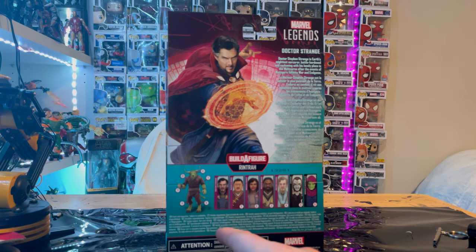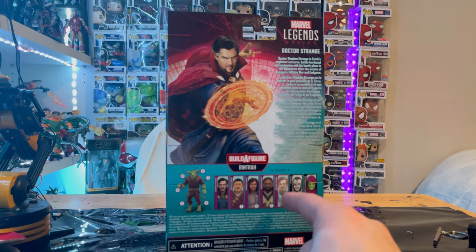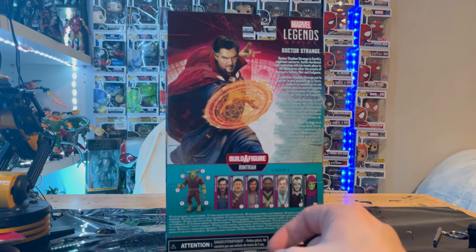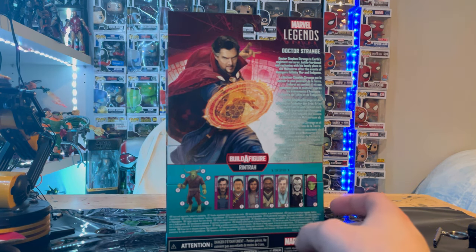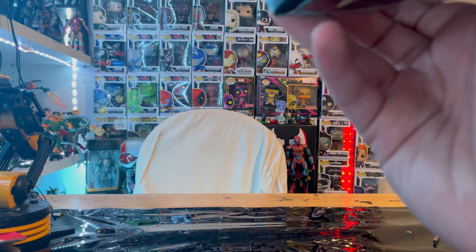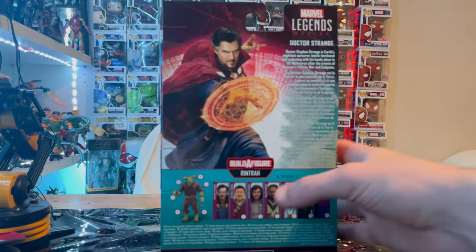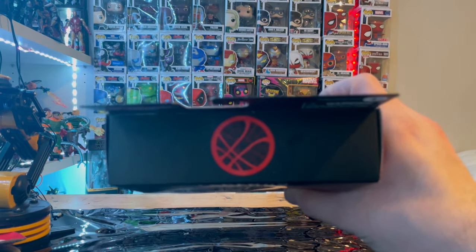For the Build-A-Figure we'll be building Rintrah — I think that's how you say his name. He comes with Doctor Strange, which we're doing right now, plus Wong, America Chavez, Mordo, Astral Form Doctor Strange, Desparate, and Sleepwalker. Here's the other side, the top with the Doctor Strange logo in red, and the bottom with the DCPI. But besides that, let's crack them open.